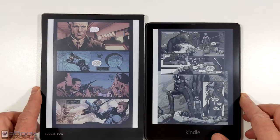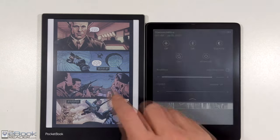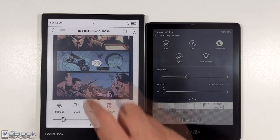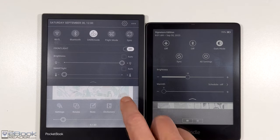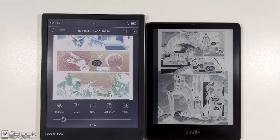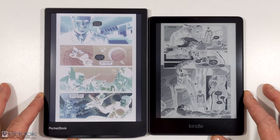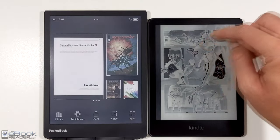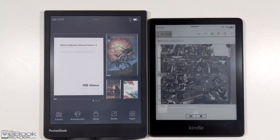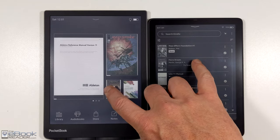The Paperwhite still has better performance in some ways — the page turns are smoother. They both have dark mode as well, if you want to invert the colors for white text on a black background. They both have the front light with adjustable color temperature, so there's a lot of crossover features between the two devices. They're both waterproof as well. The Pocketbook is not very well-known in the U.S., but it does have buttons, which is kind of cool. Amazon has gotten rid of all their button models except for the Oasis, which looks like it's going to be discontinued since they never released a new model.